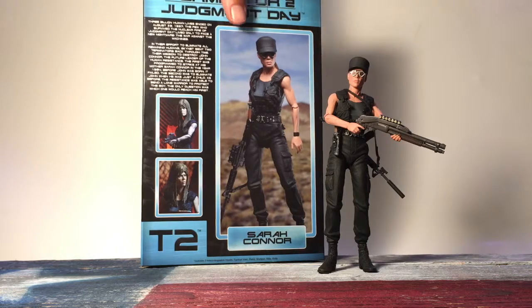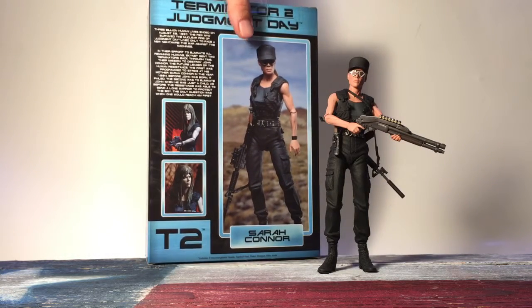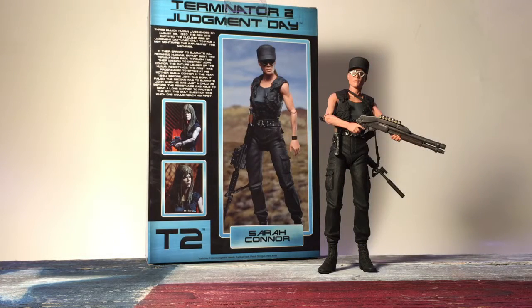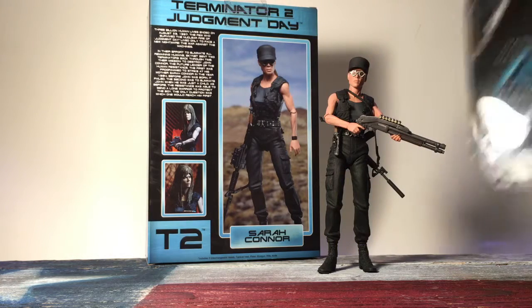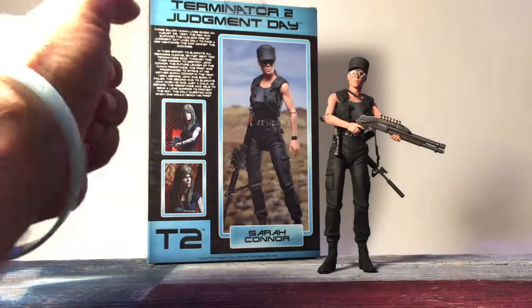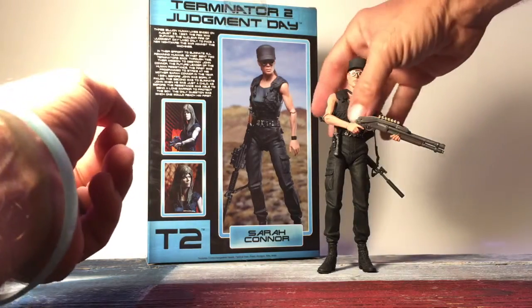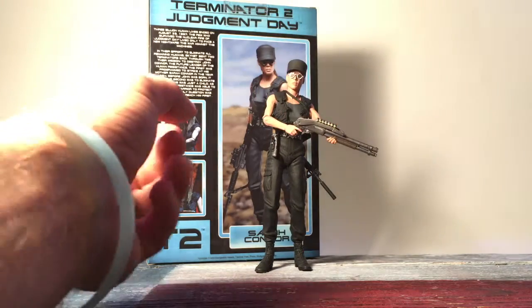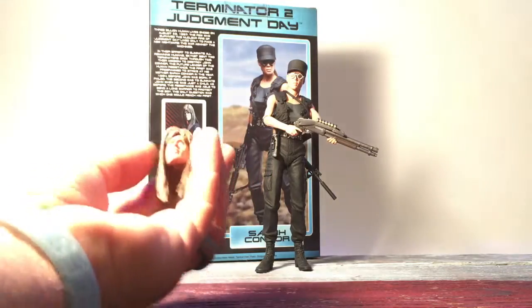It's a very nice box for this figure. I can't figure out for the life of me why they don't all come in one type of box — that befuddles me. Sometimes you get the book cover box, sometimes another style, sometimes a card back, and sometimes a plastic clamshell you have to cut open. I really love this box so I'm keeping it.